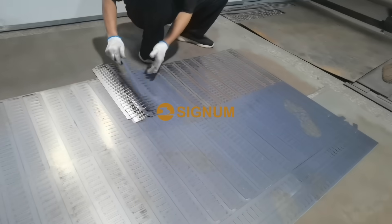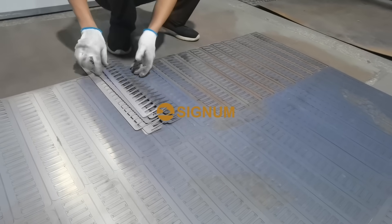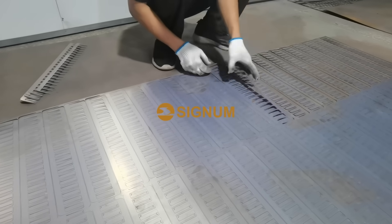The third step is that after the laser cutting is completed, our employees will take the cut titanium strips out of the titanium plate and collect them together for subsequent processing.